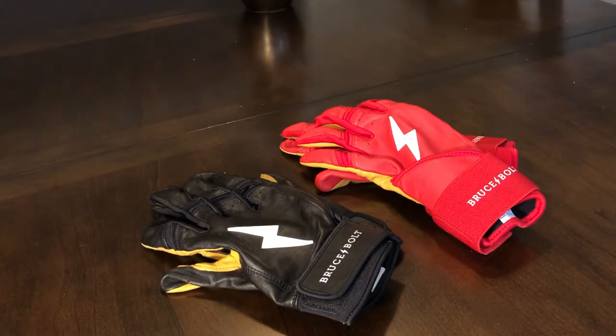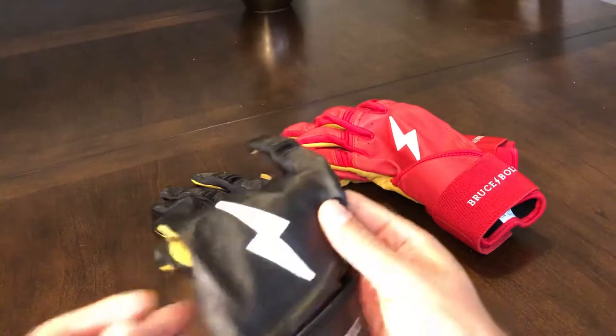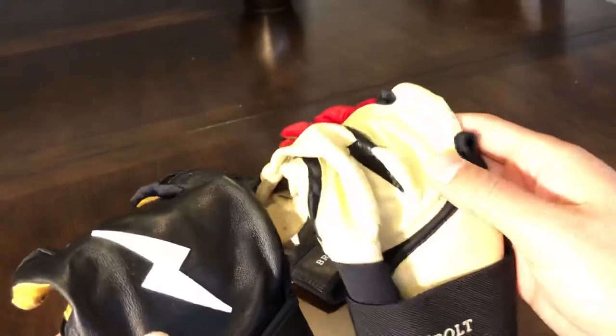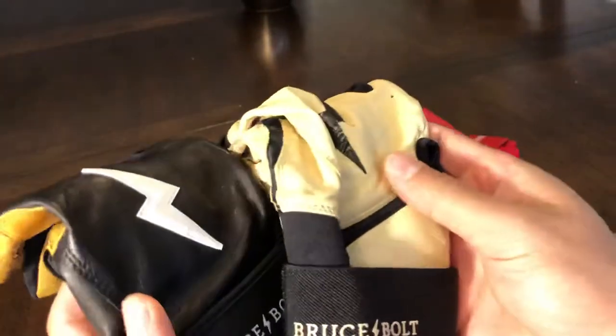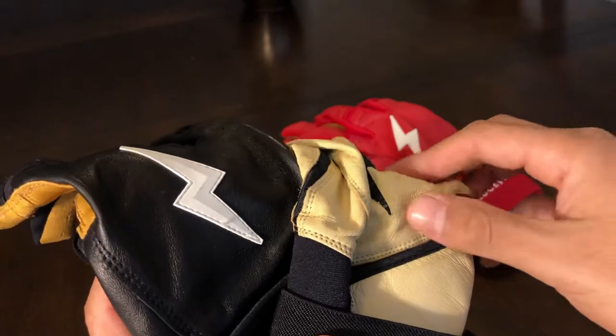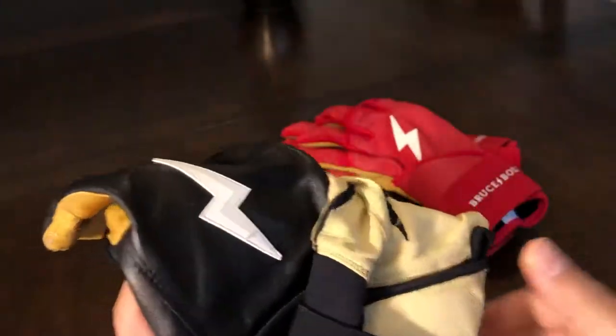The first thing I want to talk about are the things I noticed before I even knew what the changes were. The leather on these gloves feels a little bit more rugged. On the 2019 model, this leather felt very soft — very supple, a very luxurious kind of leather. This one feels a little bit more sturdy, so that was a welcome change.